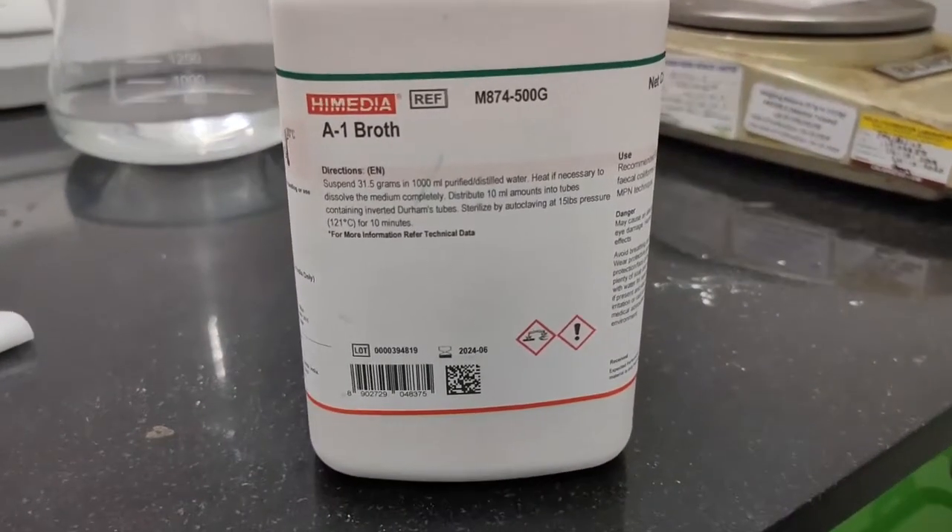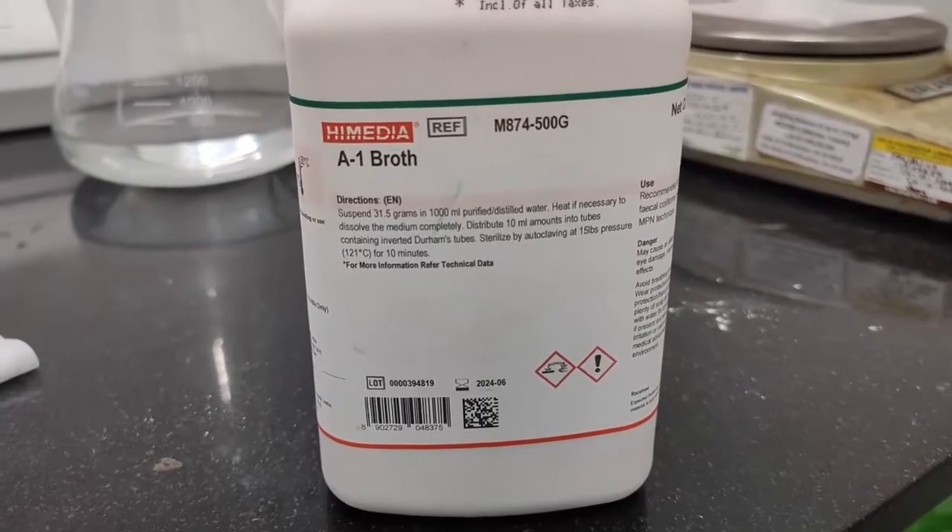A1 broth from high media is used for testing fecal coliform bacteria. This media is recommended by APHA.